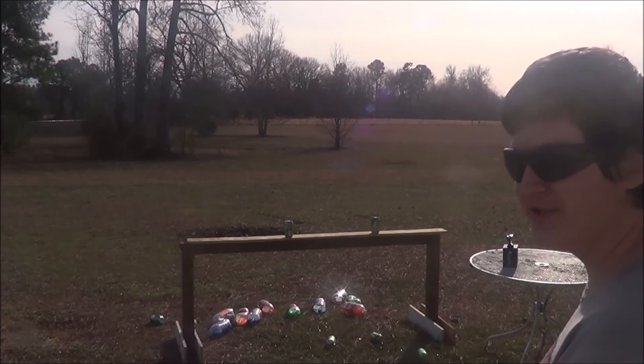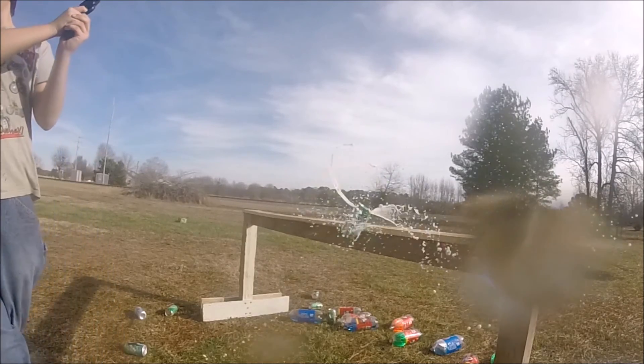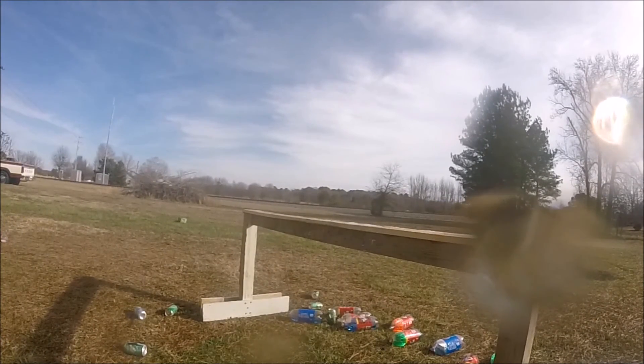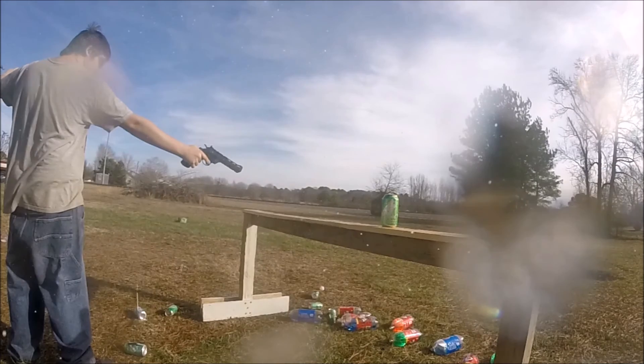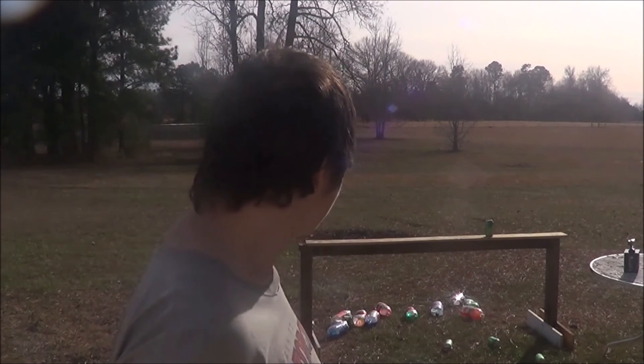You want me to get those two last cans, don't you? Please comment, rate, and subscribe if you want to see more can shooting and some slow-mo from the GoPro. Thank you for watching and I'll see you next time.